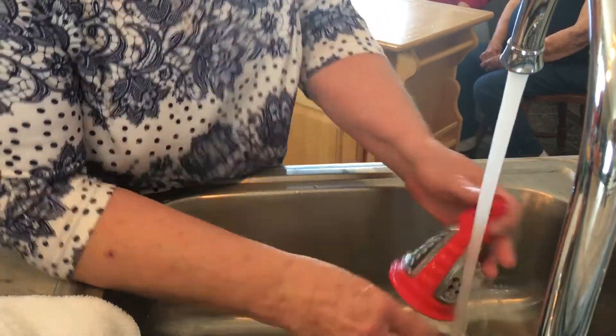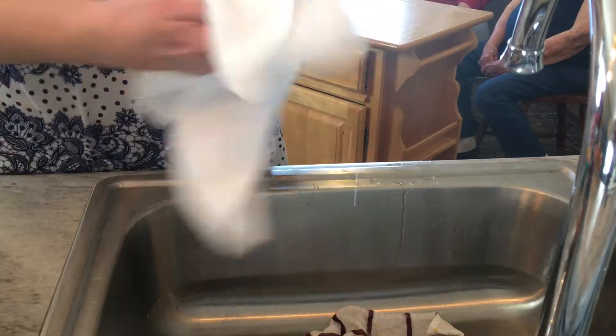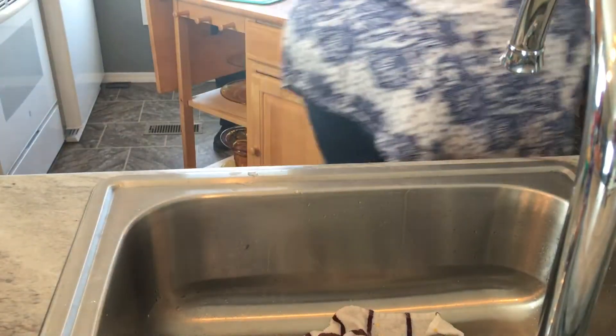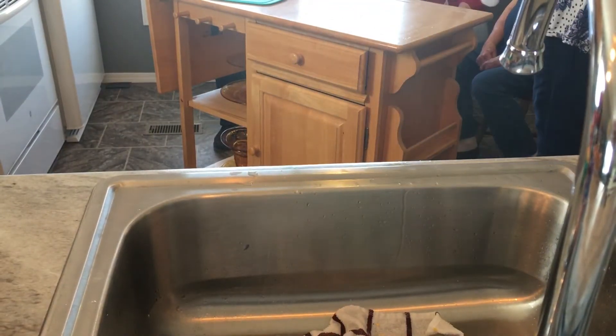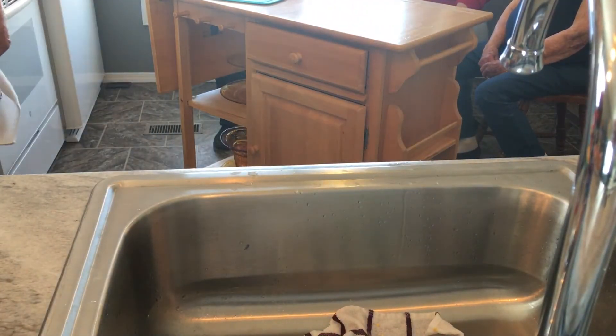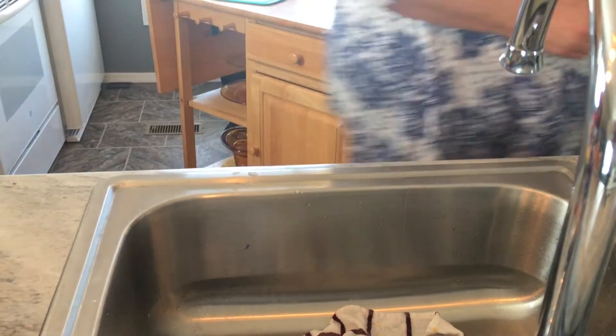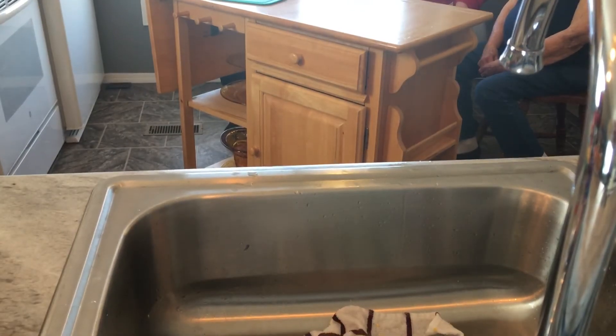See, it washes up pretty darn easy. I wash that part and this part and that's all — the rest doesn't have to be washed. All right, I'm going to quit filming for now.